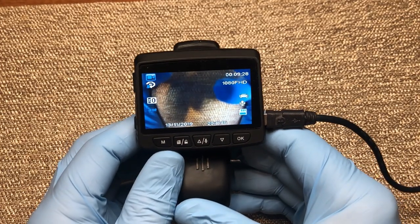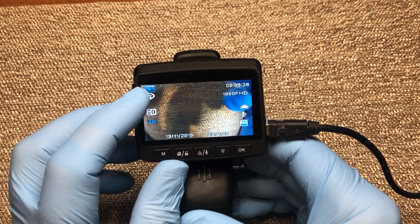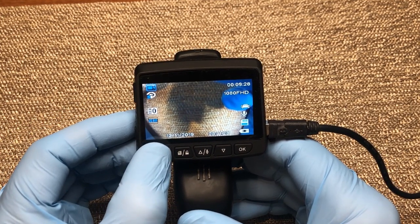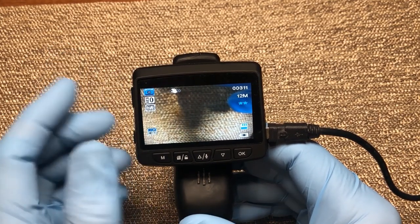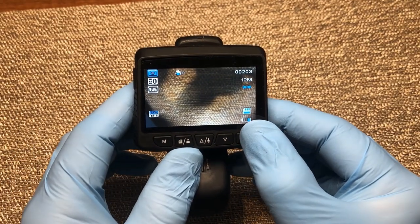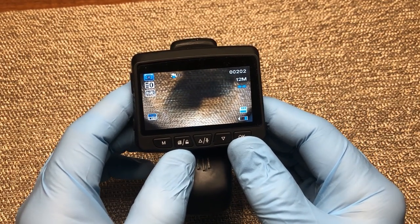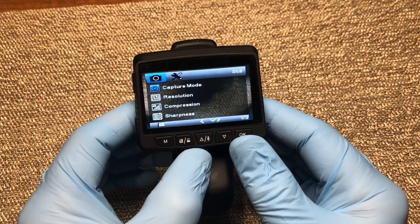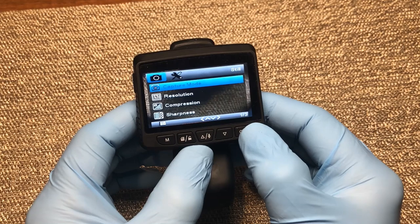I'll press my OK button and the flashing red light goes away, so now we're in a standby mode. You'll notice it has a little video camera icon that tells me I'm in video mode. If I press the mode button — located right here — one more time, it switches to a camera icon, meaning I'm now in camera mode where I can take pictures. To take a picture, just press the OK button.